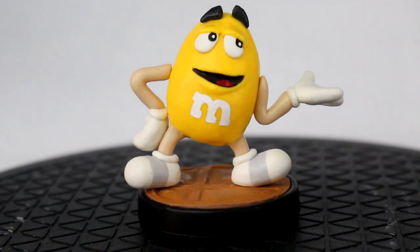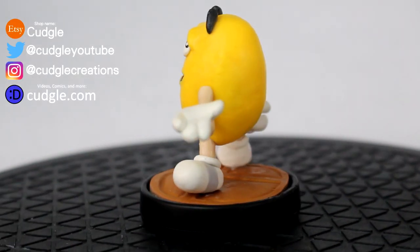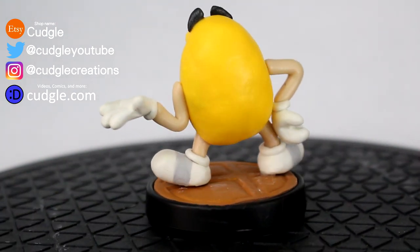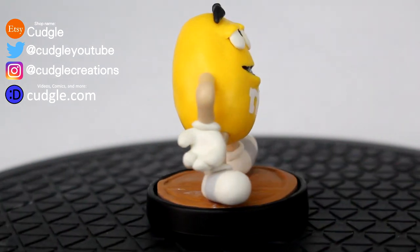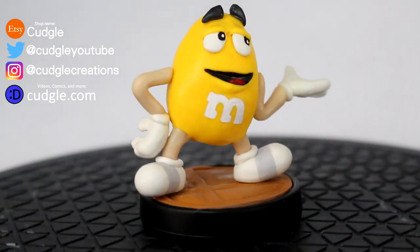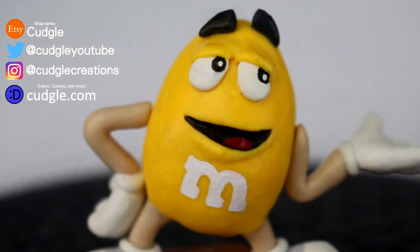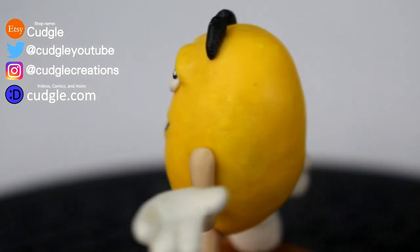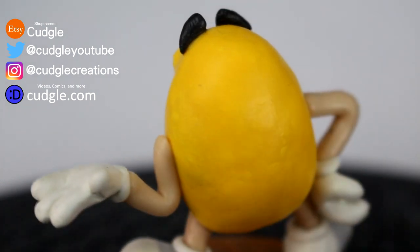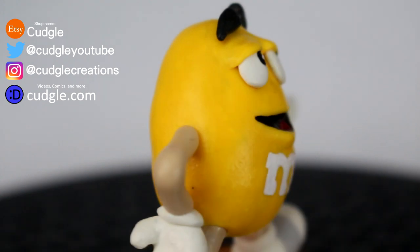And we are done with our Yellow M&M custom amiibo. Thanks so much for watching. Let me know in the comments what strange sculpture I should do next. Check out the social medias on screen floating ominously next to the Yellow M&M amiibo. Have a great day, and I'll see you later. I was originally going to say something like 'have a delicious day' since it's an M&M, but you can't eat days or anything. I'm pretty sure it's not possible to taste a day, so it didn't really make sense. Whatever, have a great day.